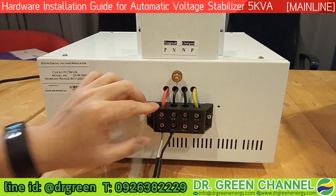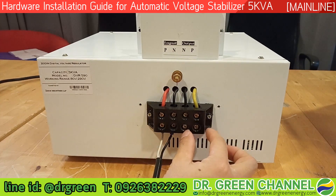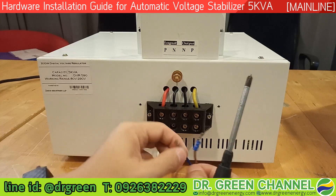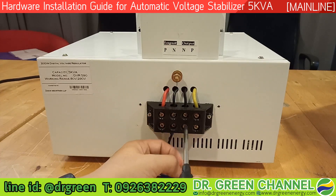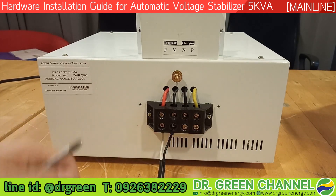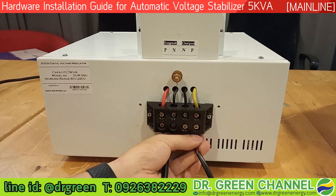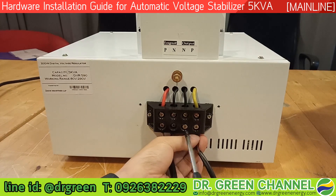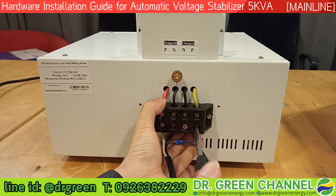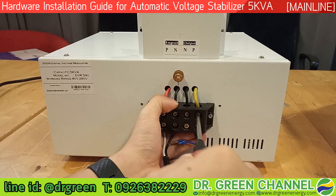Make sure it's tightened — not only the screw below, but also the screw on the top of this pair. These four screws are tightened. Now we are going to install the power cable for the output N. Loosen this screw on the output N and make sure the cable lock or the connectors are inserted into the terminals. Tighten the screw and make sure it's tightened, on the bottom and also on the top.